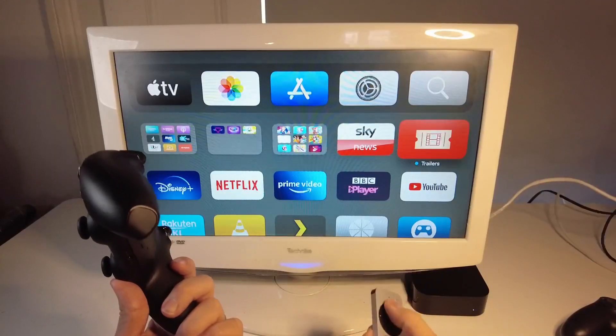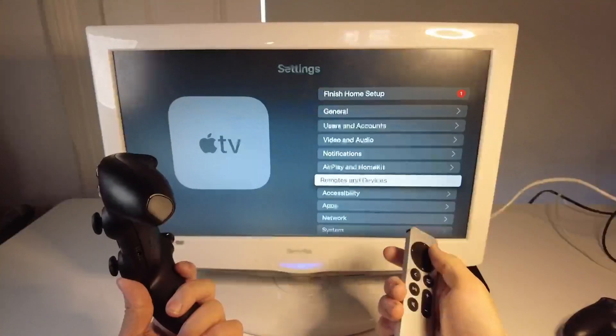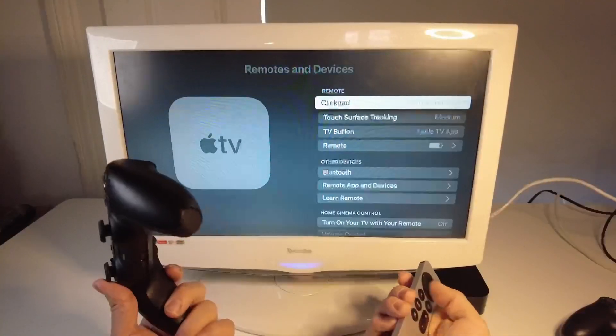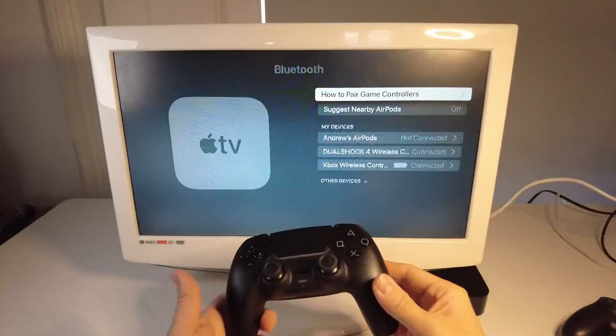So what we need to do is to go to the settings menu, then we're going to go to Remotes and Devices. Just scroll down to Remotes and Devices and press OK. Then we're going to go to the Bluetooth pairing menu.